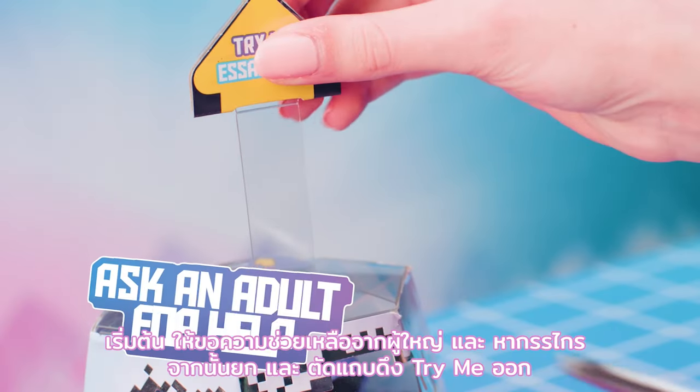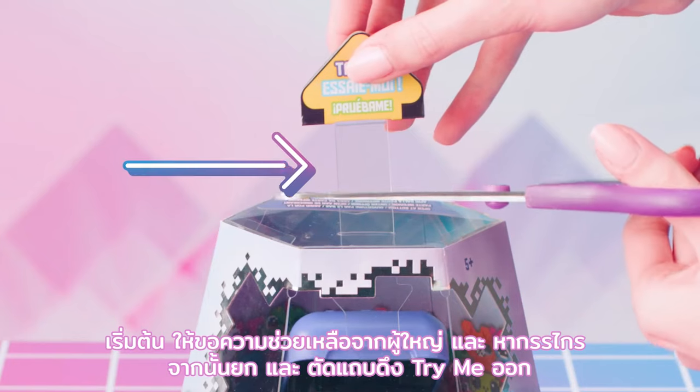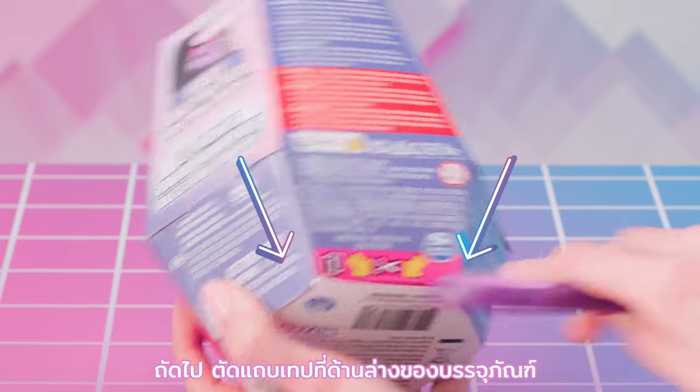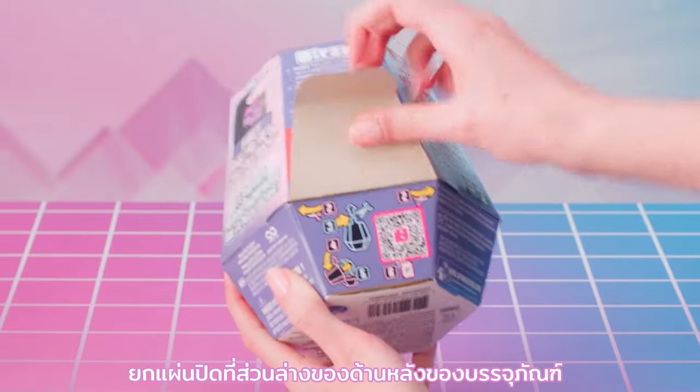To begin, ask an adult for help and get scissors. Then, lift and cut off the Try Me pull tab. Next, cut the tape tabs on the bottom side of the packaging. Lift the flap on the lower portion of the back of the packaging.